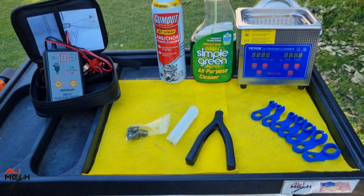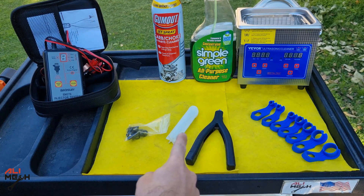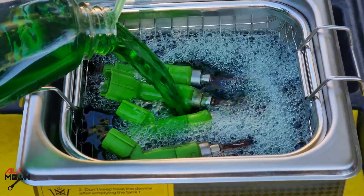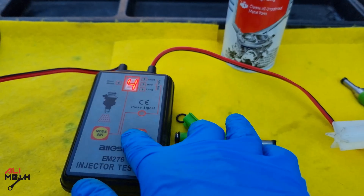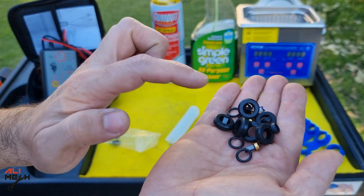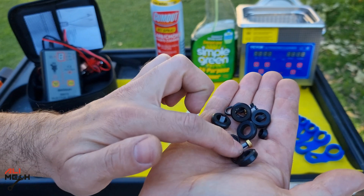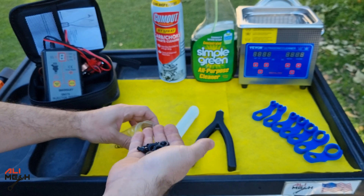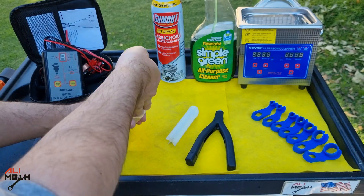Here I have all the tools I need for removing fuel injectors and fuel line, and here I have the ultrasonic cleaner along with the cleaners I will use. This is the fuel injector tester that pulses the fuel injector while we are cleaning it. And here is the set for rebuilding fuel injectors — it comes with all o-rings and filter baskets. This set is for 6 fuel injectors, but my car is 4 cylinder, so I will use 4 of them.